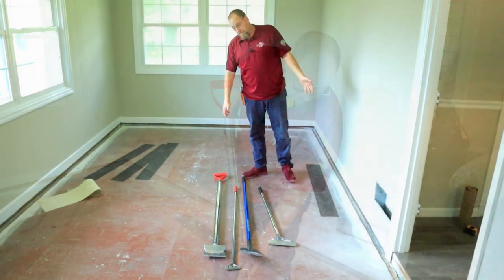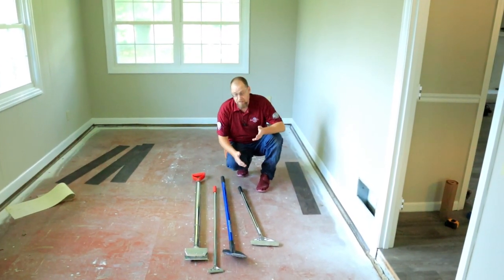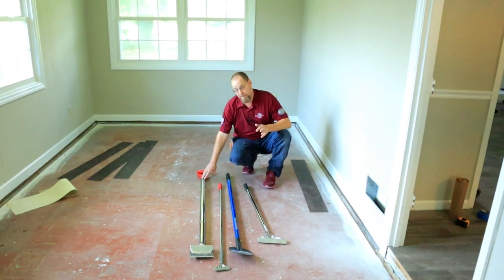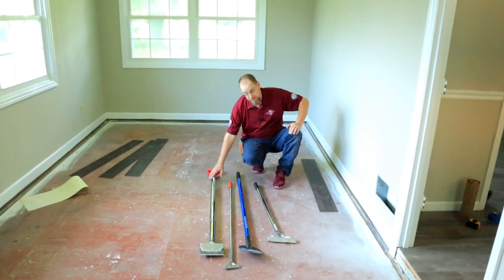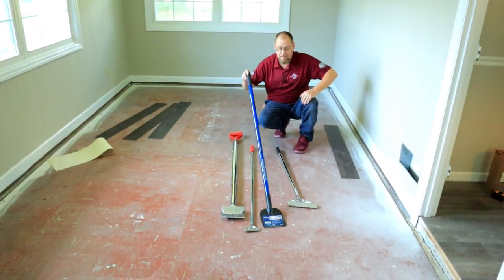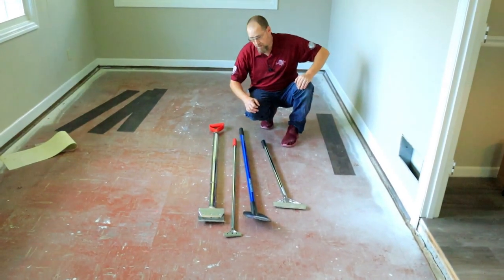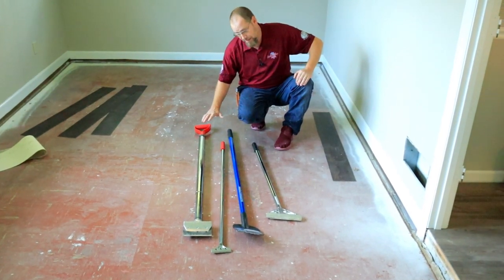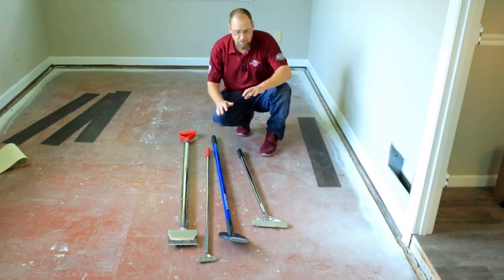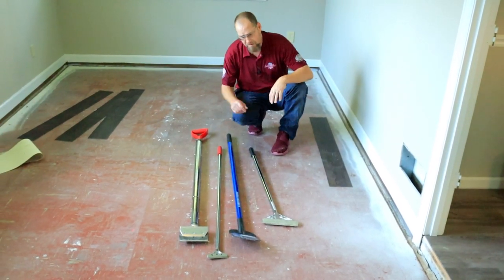Okay, let's judge them overall. For heavy demo — I was going to say the Roberts, but the Marshalltown was also really, really good. So for VCT and heavy demo it's a toss-up between the Roberts 195 and the Marshalltown 6-inch. They can both be sharpened; the Marshalltown is lightweight and feels great, while the Roberts is heavy and effortless to use. I'm going to call that one a tie.